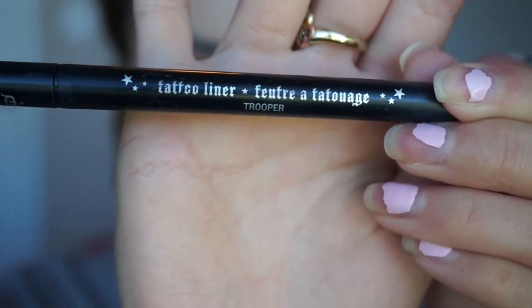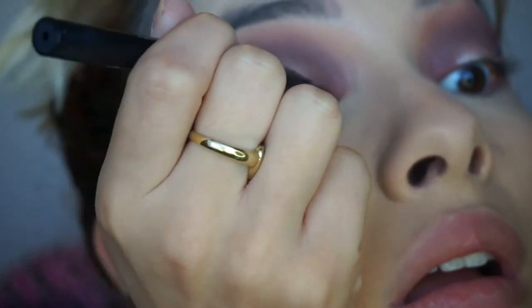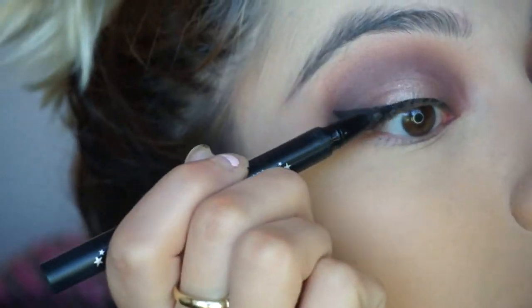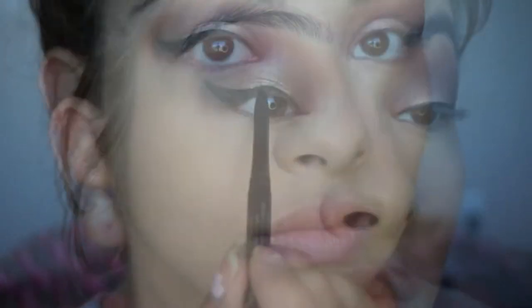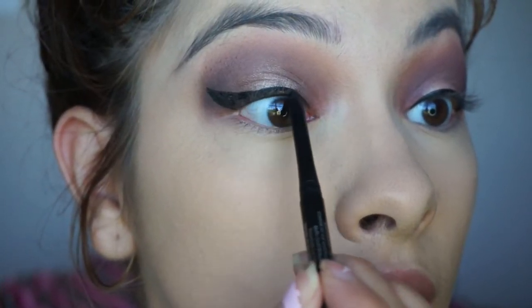Taking my tattoo liner, I do a winged eyeliner — my eyeliner was a bit off this day, but what can you do. Then I tight-line my eyes with a black eyeliner and place it in my waterline as well.